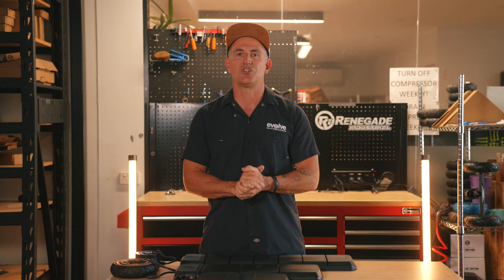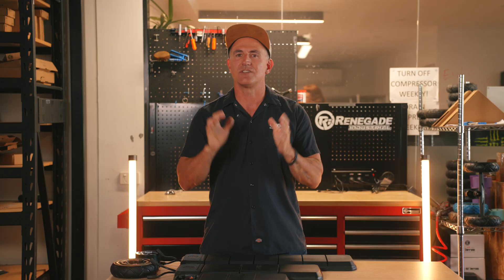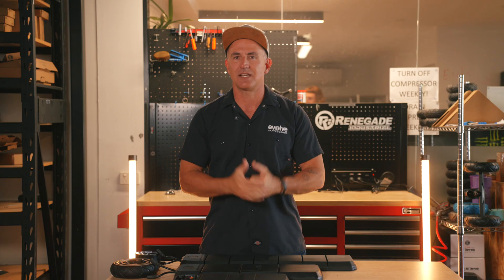The 4P is your premium choice — maximum range, maximum power, more adventure. There is never range anxiety here. However, the board weight is at its heaviest.